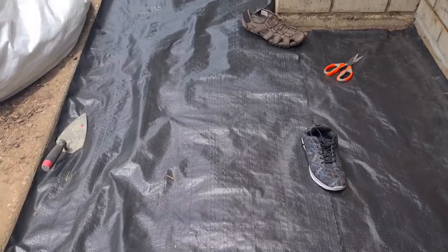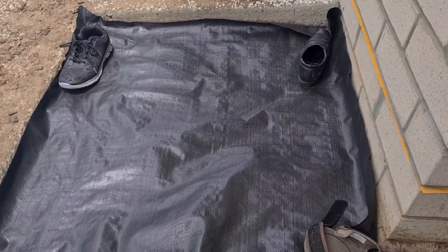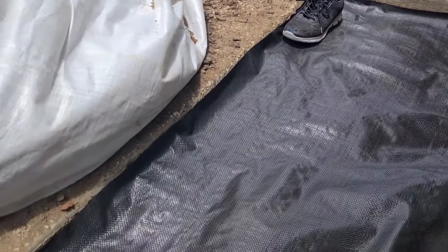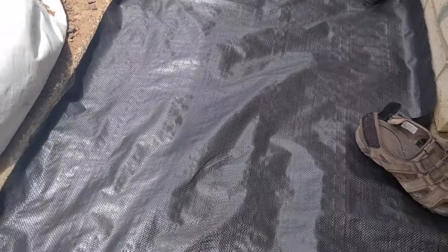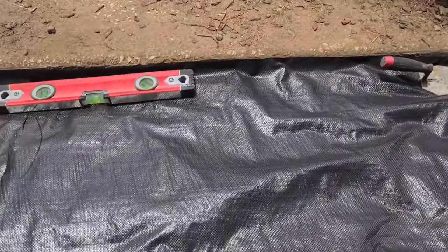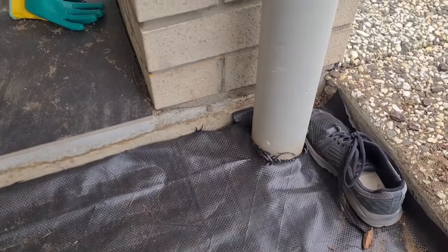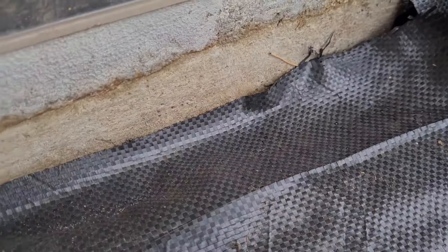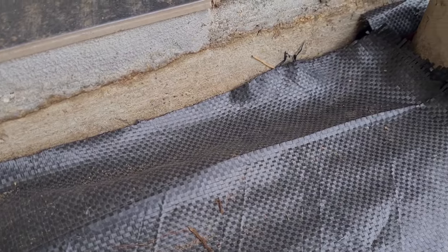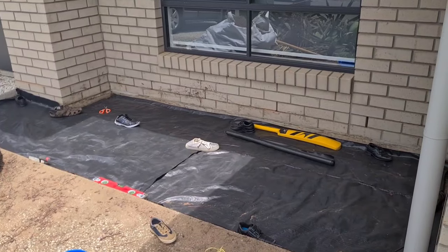The next step is to put the weed mat in. You can get weed mats from Bunnings — this will help avoid weeds coming through the pebbles in the future and makes maintenance easier. Put the weed mat over the flattened area, cover the roof water area properly, and arrange all corners neatly.